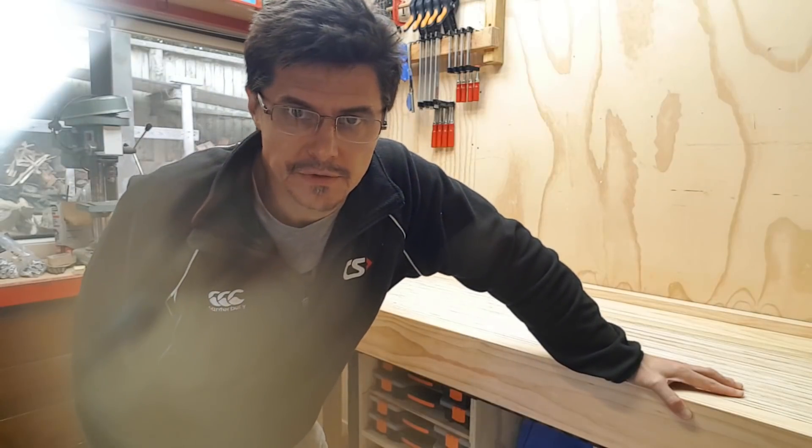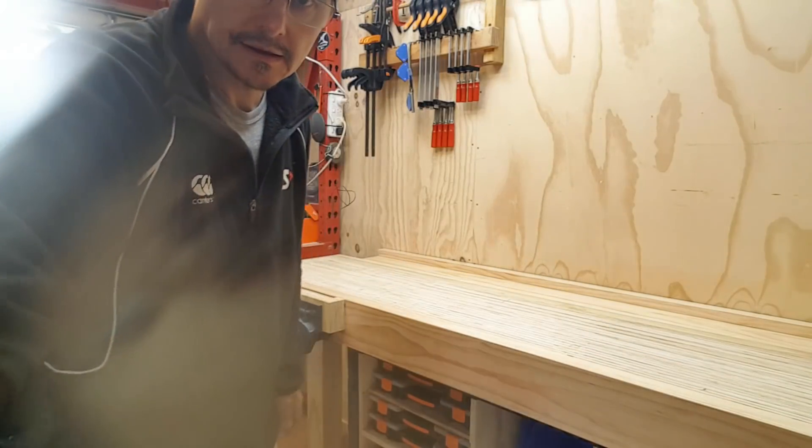And just like that, I changed my mind. I decided to use this wood for my Paul Sellers plywood workbench instead. So we'll abandon that plan of building shelves and we'll get on with building a workbench. I'll start this video off with a little tour of the workbench.